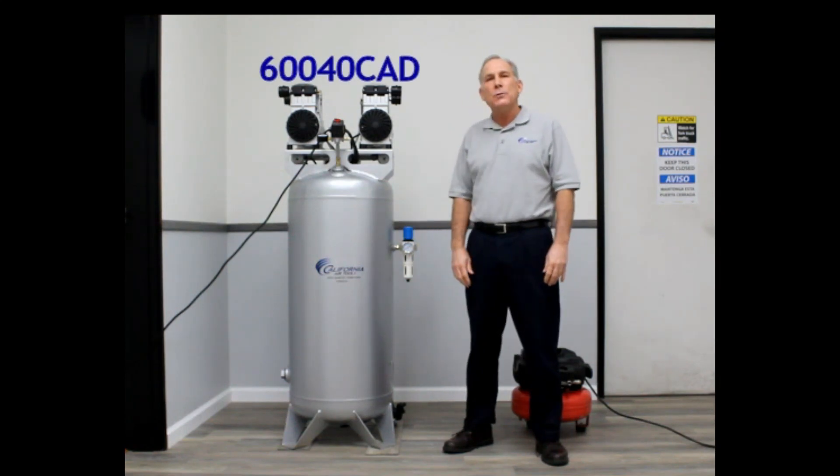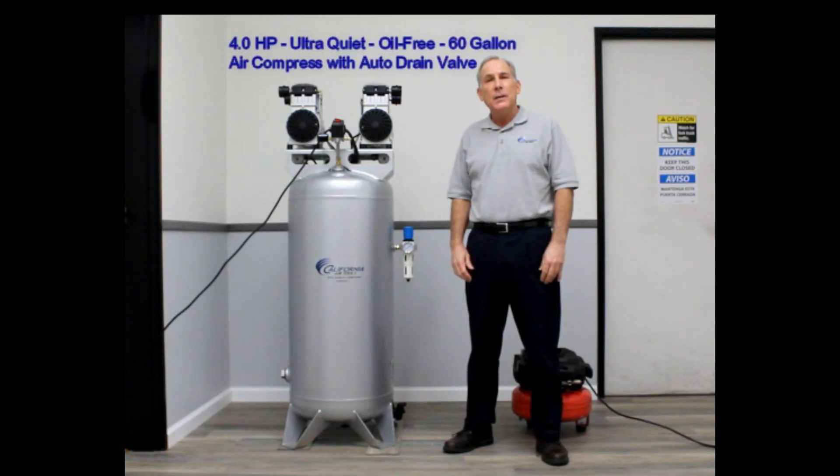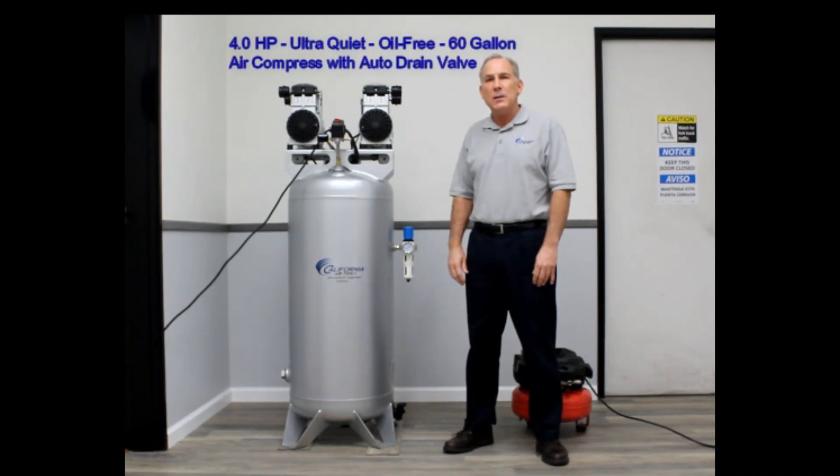In front of me today is the California AirTool 60040CAD Ultra Quiet Oil Free 60 Gallon Air Compressor with an Auto Drain Valve. Let me show you some of the features and benefits of this unit.